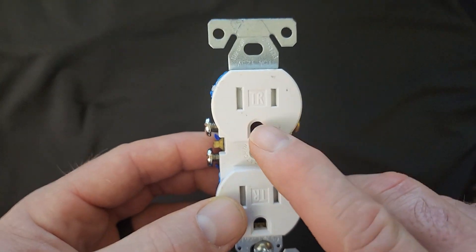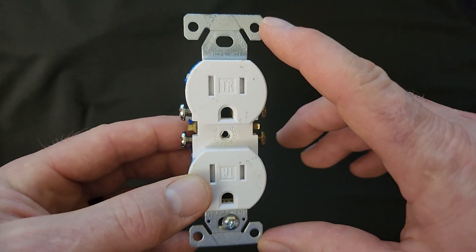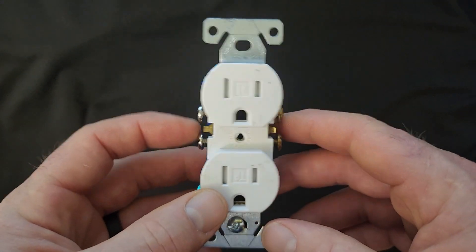The ground prong is where we plug in our equipment ground, which we're going to talk about in just a little bit. Also looking at the face of it, this is the yoke — the yoke is the strap or piece that holds the device together. We're going to learn some cool stuff about it here in just a little bit.